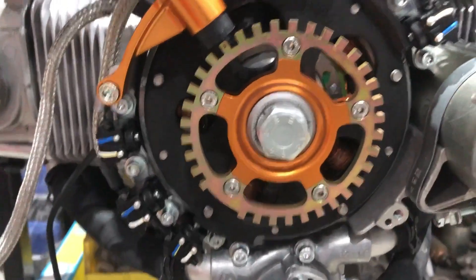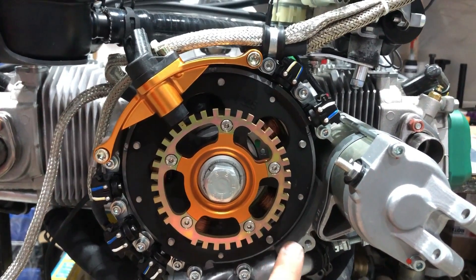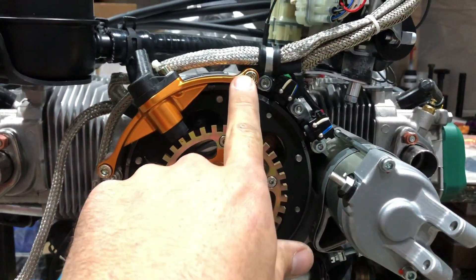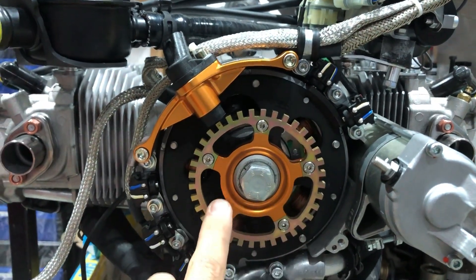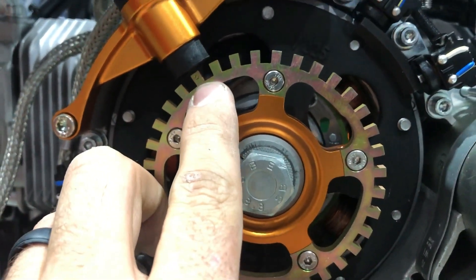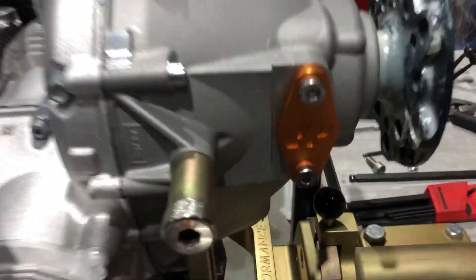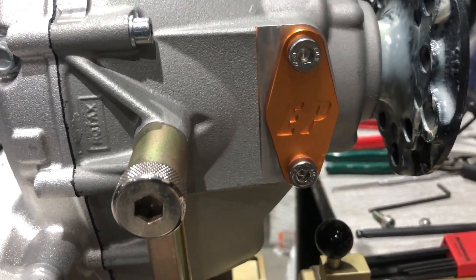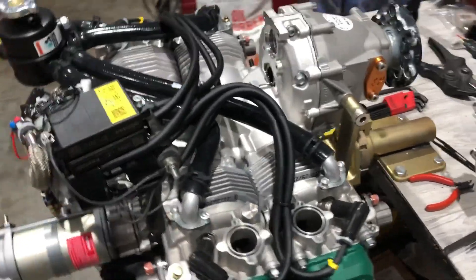For the crank shaft position sensor, take the plastic cover off. It comes to this hole and that hole, so we're utilizing those two locations. Lock-tight those screws in. Take the crank bolt off with the locking pin in — the dot on the wheel lines up with the center of the sensor. Tighten that back down. Take the fuel pump off, and the lock-off plate goes right in the same location.